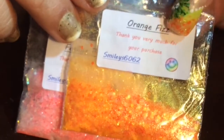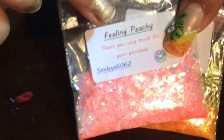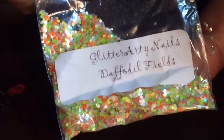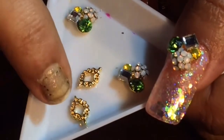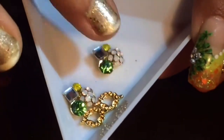I have used 3 kinds of glitter: two from Smiley 6062's glitter — that is Orange Fizz and Feeling Pitchy. I have also used Glitterati Nails Daffodil Fields, which is a really pretty glitter. These are the nail jewellery which I have used — I ordered them from Aliexpress and I will give you the link in the description box below.